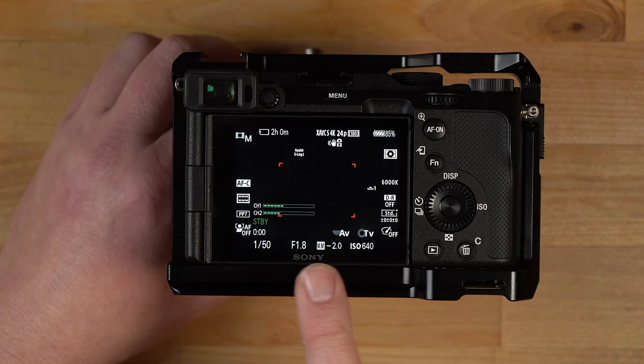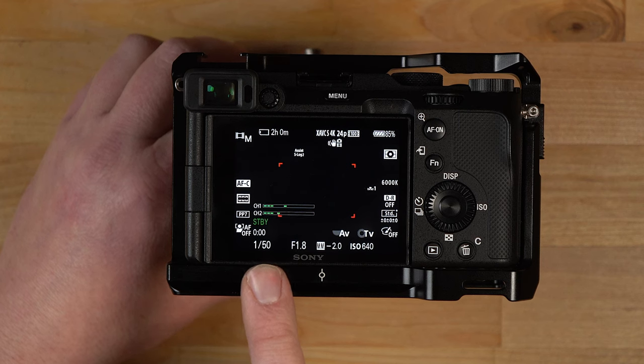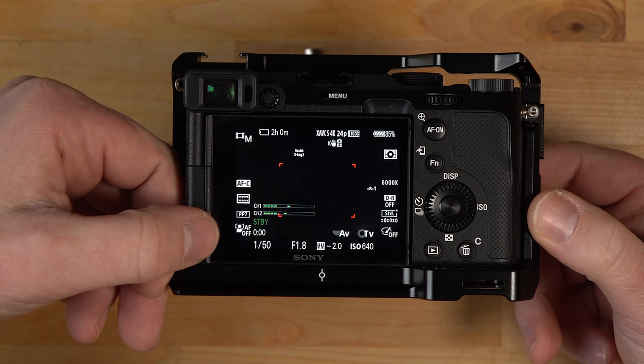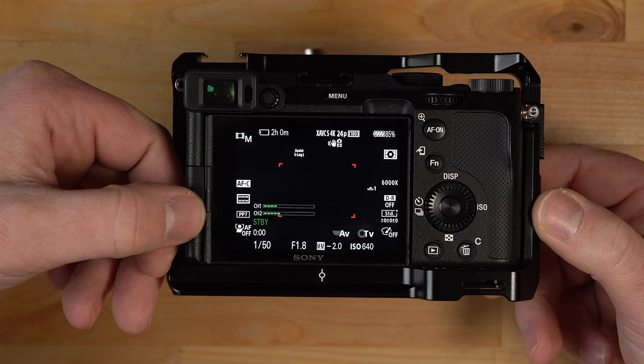The ISO should be at 500 — I'll show that in a minute. f/1.8 is the aperture I use, and 1/50th of a second is the shutter speed. I have facial recognition turned off so that when I hold products up in front of the camera it switches focus quickly and I don't have to worry about it locking onto my face.